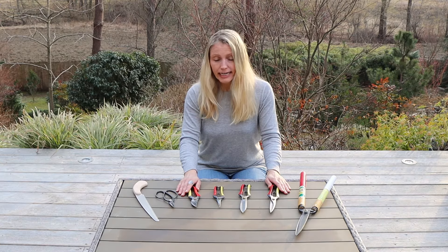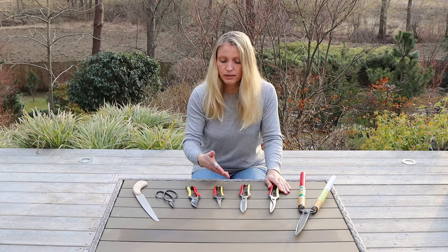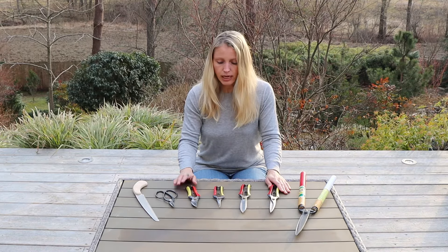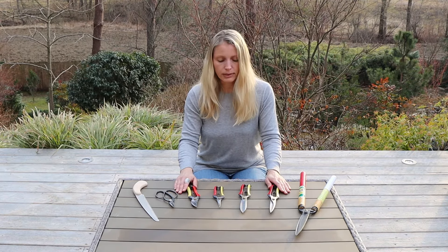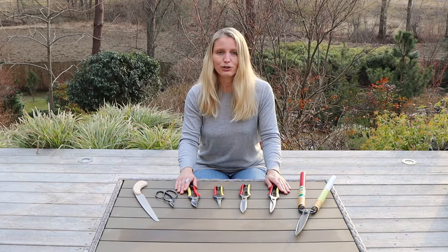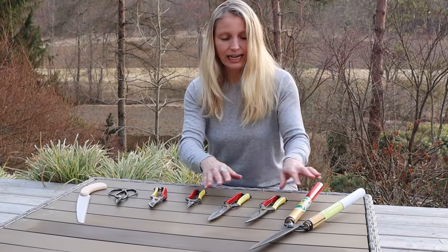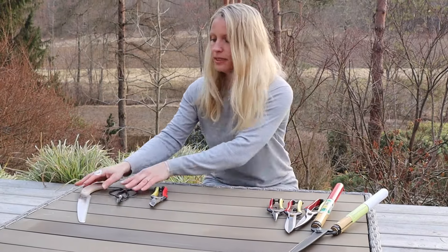Next, I would like to show you how to clean the tools. Maybe you saw that they are quite dirty — this is from working with them from the last season. I am going to show you how to clean them and also how to sharpen them, and I will demonstrate on one of the tools how to do that. I am going to show you the cleaning process on the secateurs.